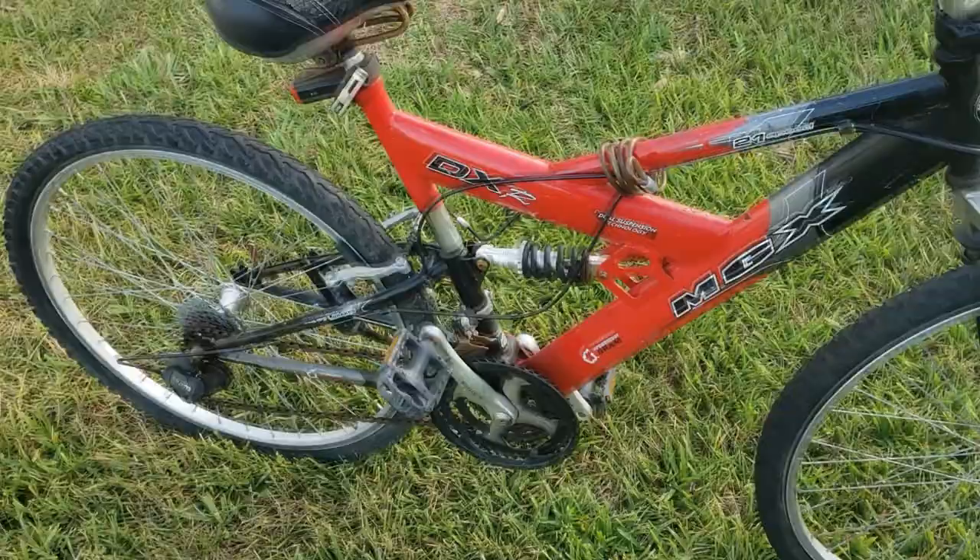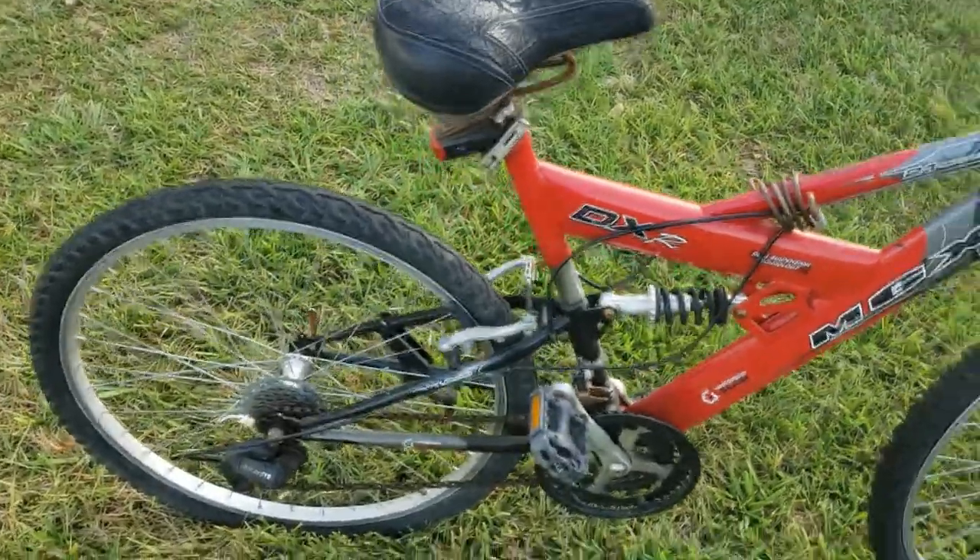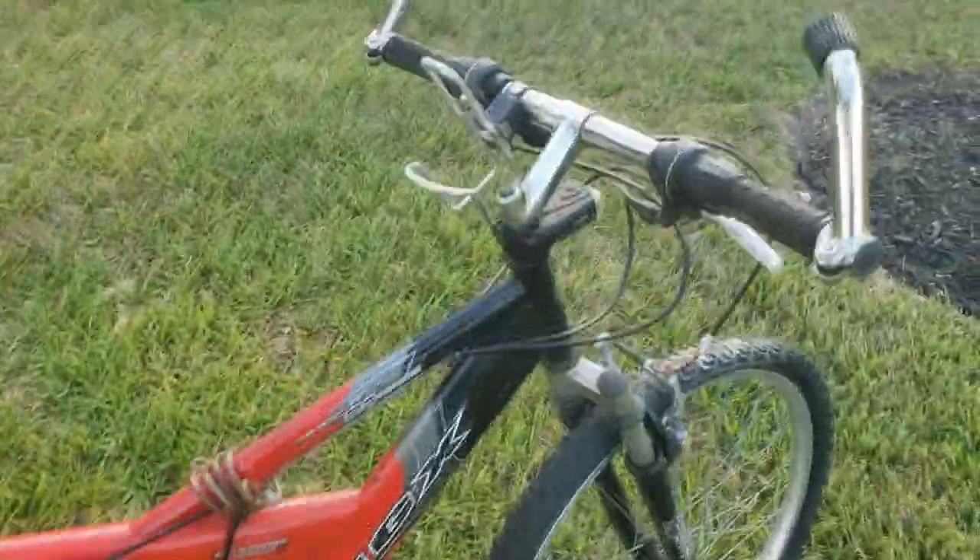All right, so we are on the new microphone. I got this as an early Father's Day gift, so shout out to all the fathers out there — enjoy your day today.